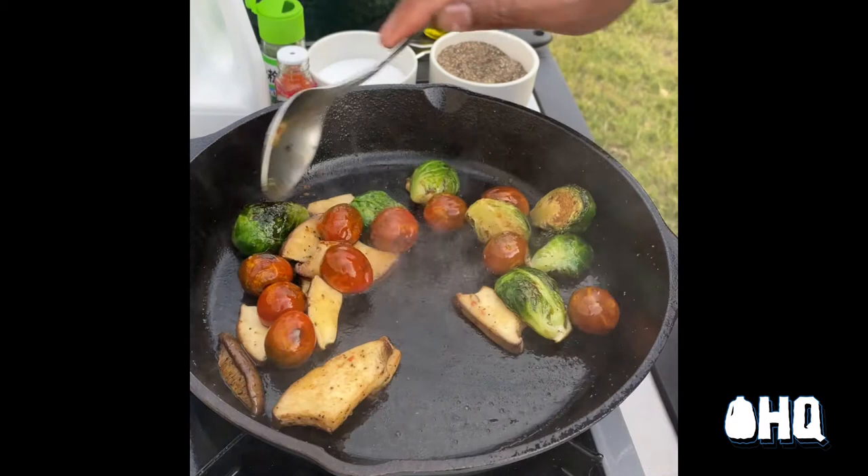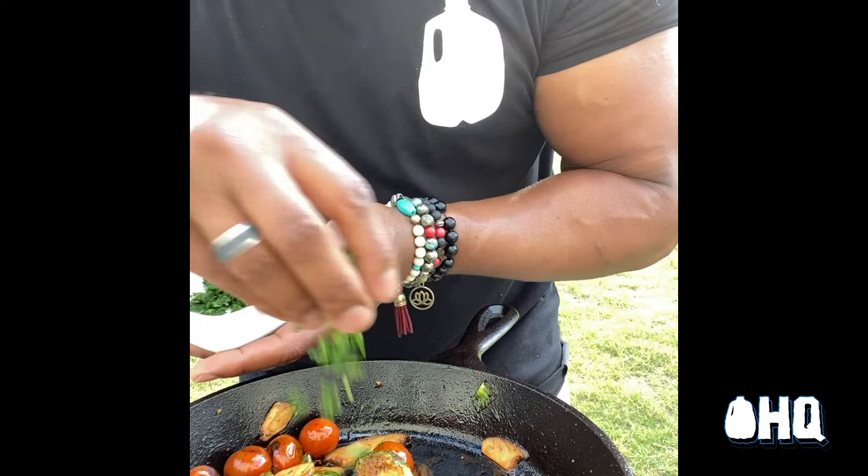Once the vegetables are nicely charred and blistered, I finish with fresh cilantro for brightness.